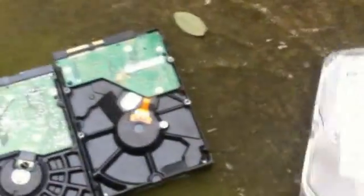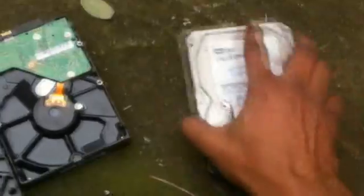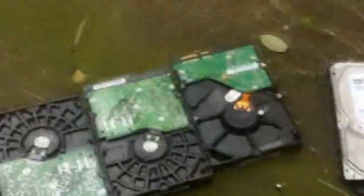That's good. And then I'm just going to hit it right in the center to make sure the disk is going to be broken as well. Okay, that should do it — one more done.